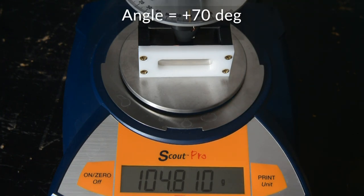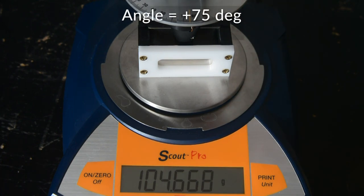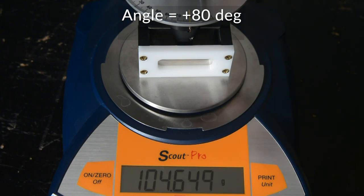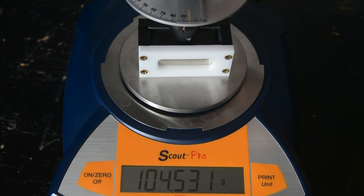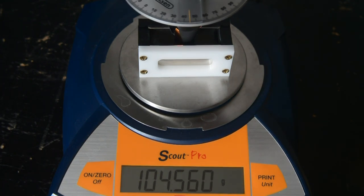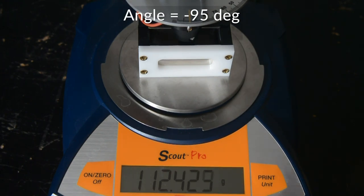Plus 70, plus 75, plus 80, plus 85, plus 90, plus 95.